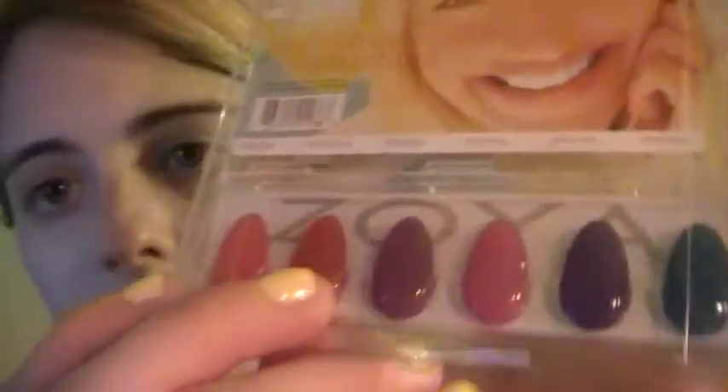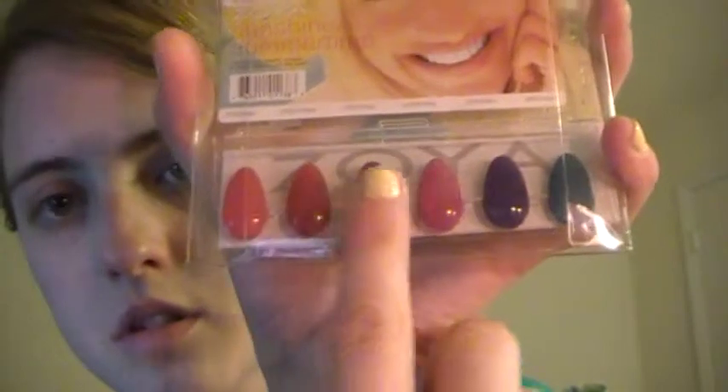This is their matte line. I'm gonna read the colors going this way. So the first one's Suki, then Tamsin, then Giko, then Areej — A-R-E-E-J — if you know how to say that, awesome. Then Maria, and Breezy.